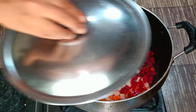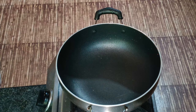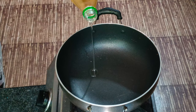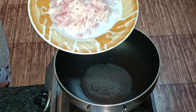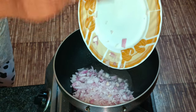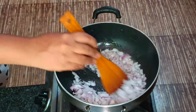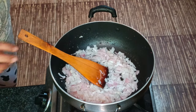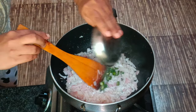Let's prepare the vegetables. Now we are going to set the pan. Let's make a medium size dish.